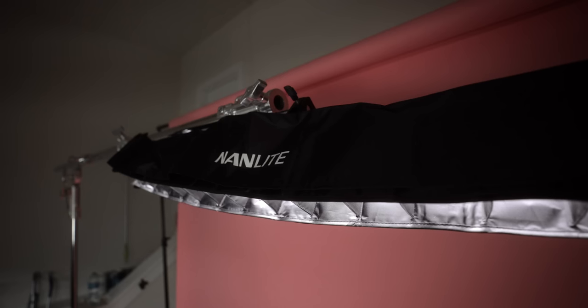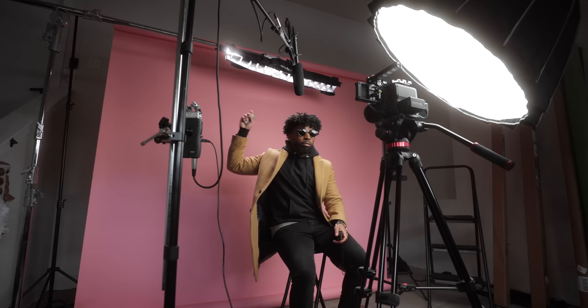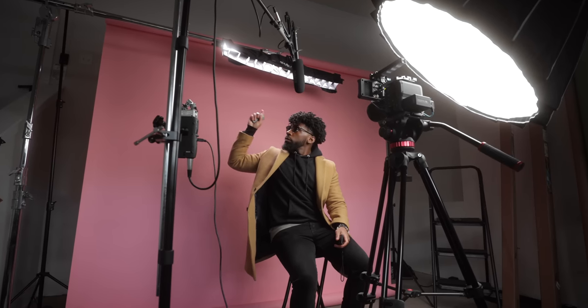For the hair light, we're using one of the Nanlite Pavo Tube 30Cs. I have that boomed up above me using the junior boom arm, literally right over the top of my head. You can see it's giving me some nice hair light, some nice light over my shoulders — that's helping me pop off the background. If I turn that off, I'm not popping off the background, I don't have that separation. When we turn it back on, it's that nice soft light helping me separate from the background. It's not really spilling on the backdrop because I have an Ed Craig grid from Nanlite on the Pavo Tube — that keeps it from spilling.